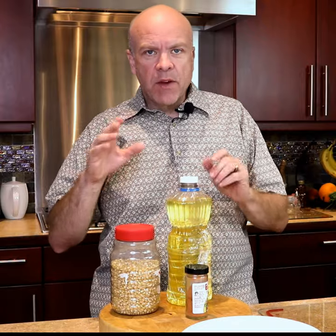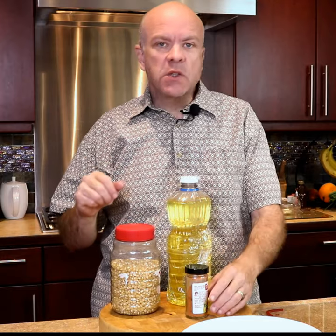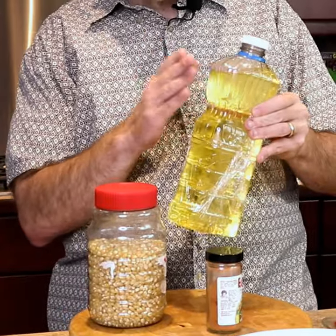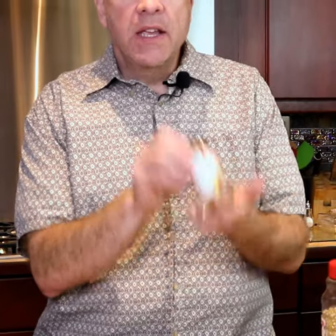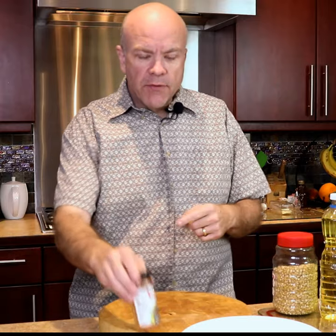Today we're gonna make a fast snack called elote popcorn, and it's just three ingredients — really simple. We've got some vegetable oil, some popcorn seeds, and our elote love seasoning from Betty's Seasonings.